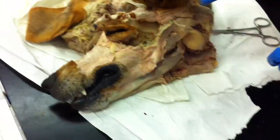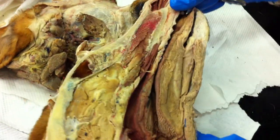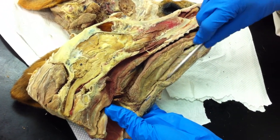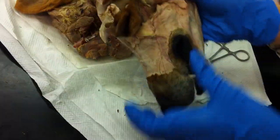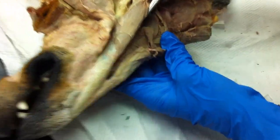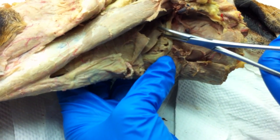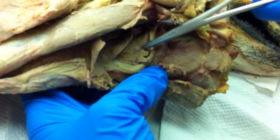For the lingual muscles, you have your styloglossus, hyoglossus, and genioglossus. We'll start off with genioglossus, because it's the easiest one — it's right here. All the glossus muscles go to the tongue. So genioglossus is this one right there. Next up is your hyoglossus — you have to flip it around and look at it this way. And that is underneath the styloglossus, which is this guy here. Styloglossus is on top, hyoglossus underneath.